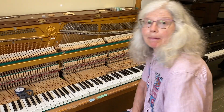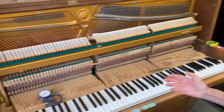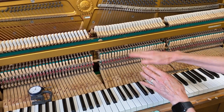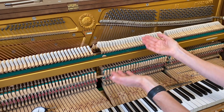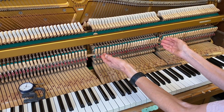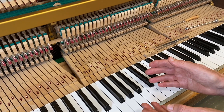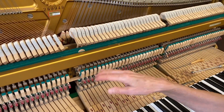We're doing sharp or black key dip. I've already done the middle section — certain steps of regulation. With the vertical, when you do blow distance for one you do them for all. I checked all the capstans, I did the key level, I did the back checks in a row. Now what I want is the sharp dip to match the natural dip, and how I do it is with my back checks in a row.